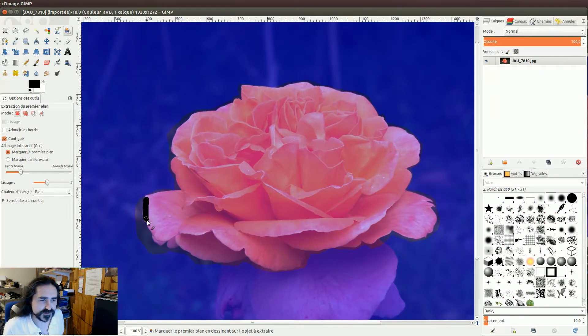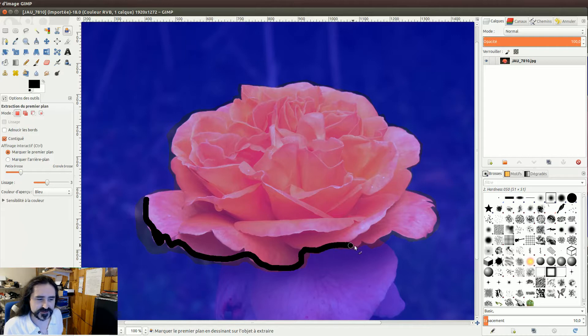Vous avez donc maintenant la possibilité de peindre. Vous allez au pinceau et vous allez lui indiquer — vous voyez donc en clair — c'est la zone qu'on a délimitée à l'instant. On va peindre pour permettre à l'algorithme de déterminer la forme exacte, quelles sont les couleurs qui composent réellement notre objet. Donc vous faites votre petite balade.